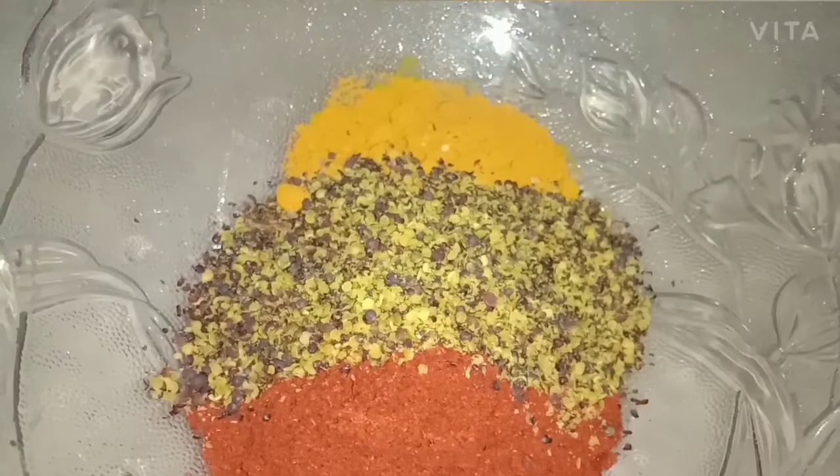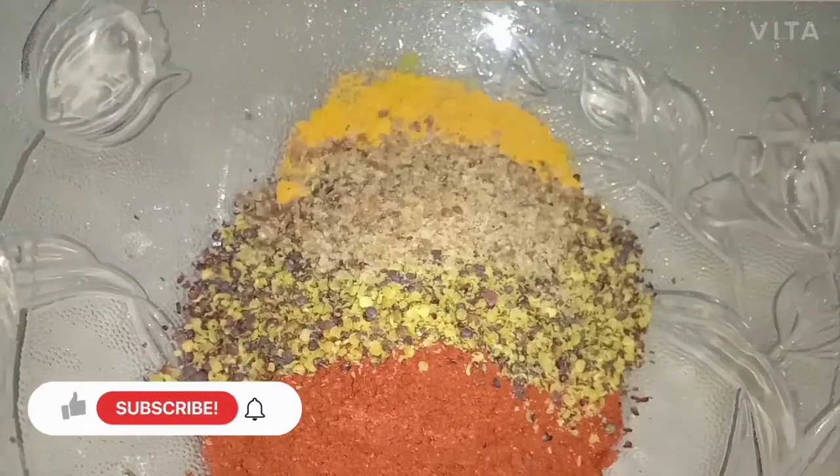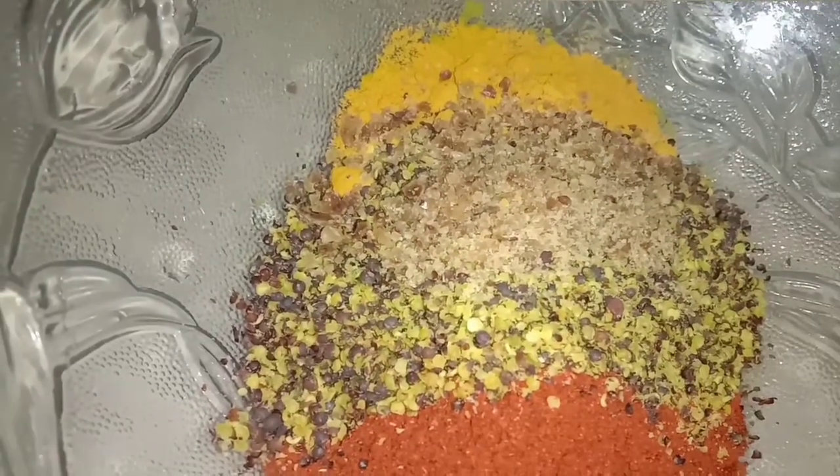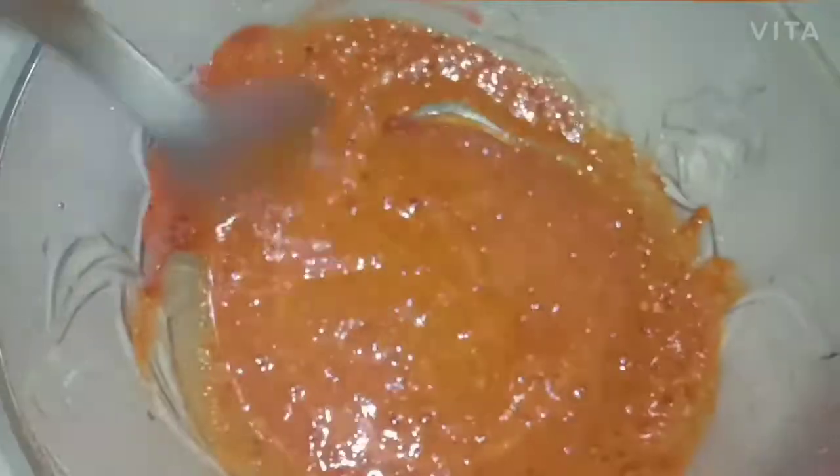The color of the paper — it will be fine to put the pin on it. Let's mix it well.